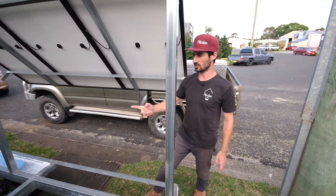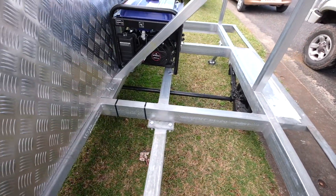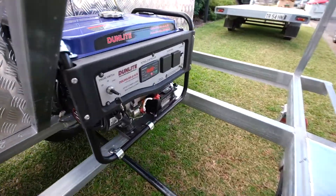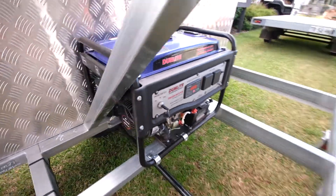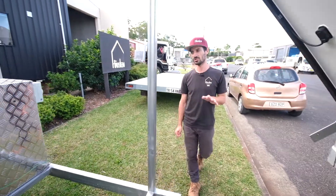This also features an auto-start generator, so on those cloudy weeks when you really need the power and you chew through your battery, the generator automatically comes on and will charge your batteries up to a certain point and then shut itself off.